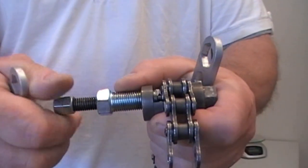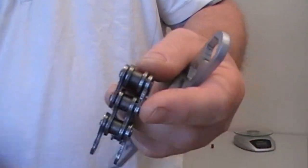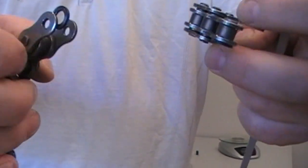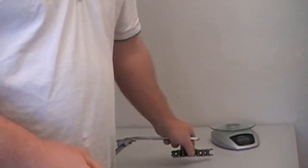It really is that simple. Now we have our pin pushed out — pull the chain apart, and that's that. Thanks for watching.